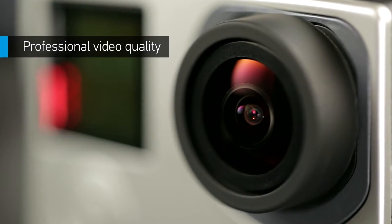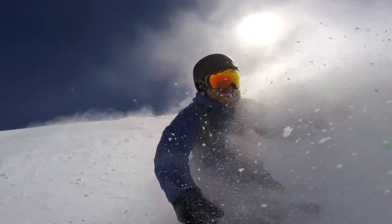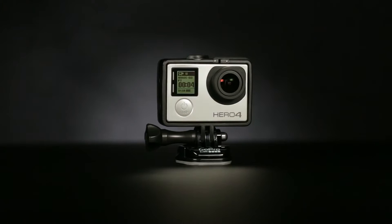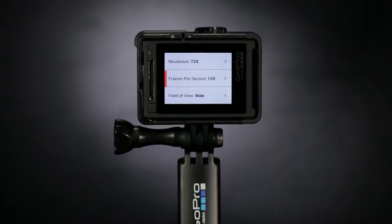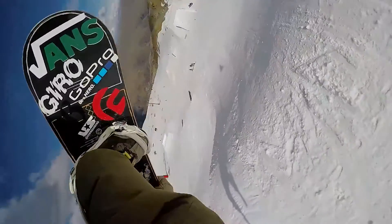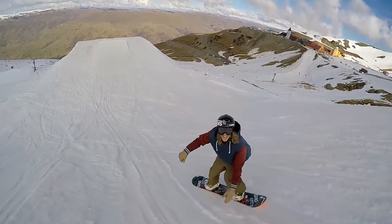Featuring an enhanced sensor, Hero 4 Silver boasts better image quality than any of the best-selling GoPro cameras that came before it. Capture stunning 1080p 60 video that's sharper and more lifelike than ever. High resolution, high frame rate 720p 120 and 960p 100 video modes serve up exceptionally smooth slow motion playback in HD, so you can relive your highlights in all their glory.